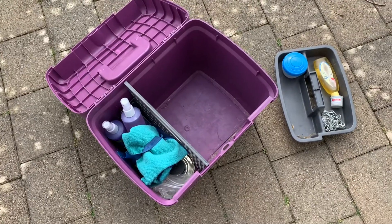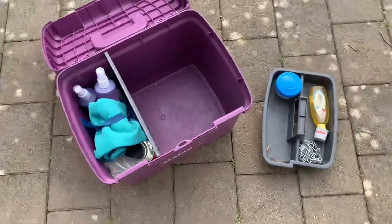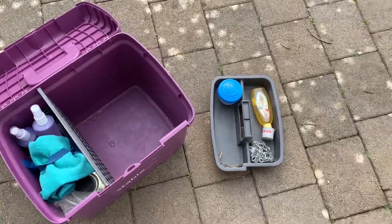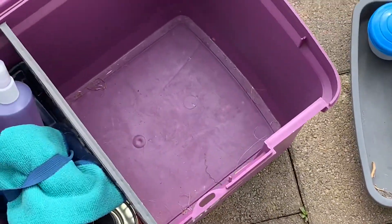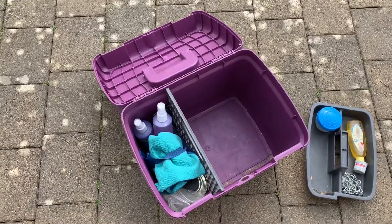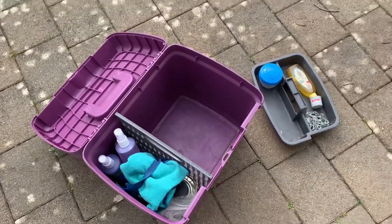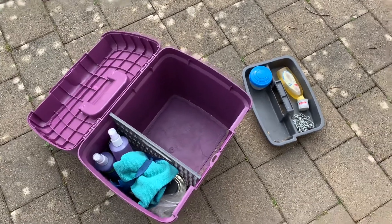There's not actually much else in my grooming box - it just needs to be cleaned out. Some of the bottles need to be cleaned down, there's a bit of dirt and hairs in there. Excuse the road noise - I'm going to give it all a bit of a clean out now. I'll come back when that is done.